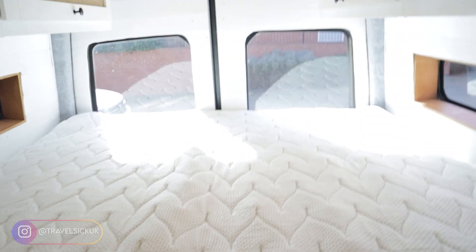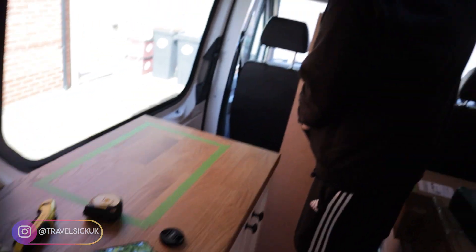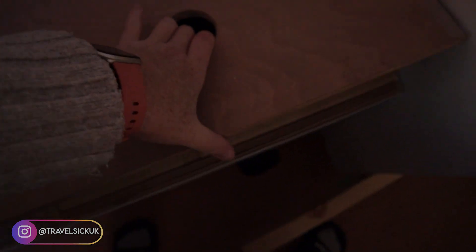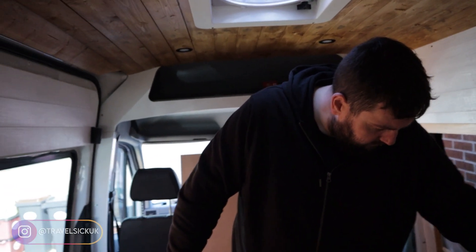So last week we did the mattress which is behind me, our lovely super king-size mattress. We just cut it down slightly on the width and length. We do need to take a little bit more off the back because you can see it's touching the back doors there. The other job we had done, which Josh did, was install the diesel heater under our bench seat. We've tested it out, it's all working fine, it's lovely and warm. We're cranking it up now because as we're getting into these winter months it's bloody freezing working in the van.